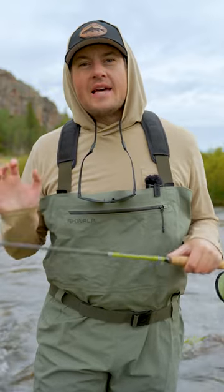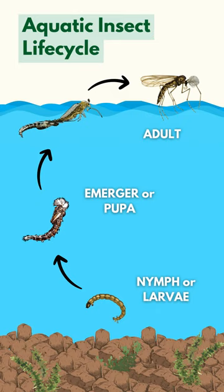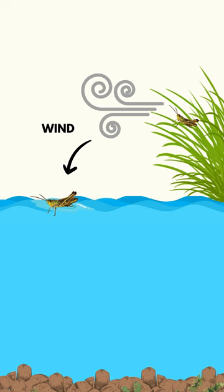Summer is a great time to use terrestrial patterns. These are different from our usual aquatic insects that grow up at the bottom of a river and hatch into adults at the surface — our mayflies, caddis, stoneflies, midges. Instead, terrestrials grow up on land and then either accidentally fall or get blown into the river.